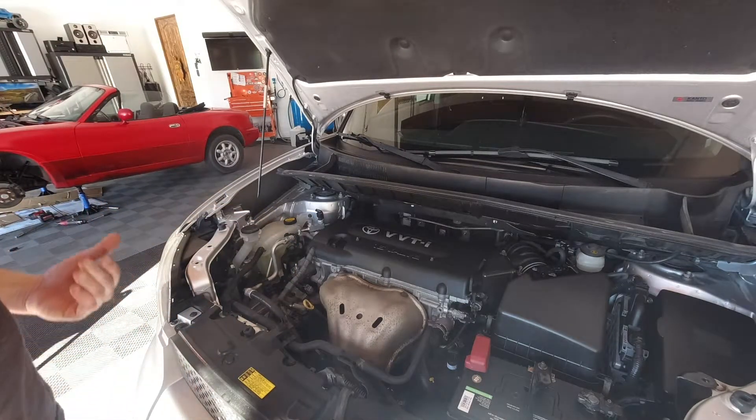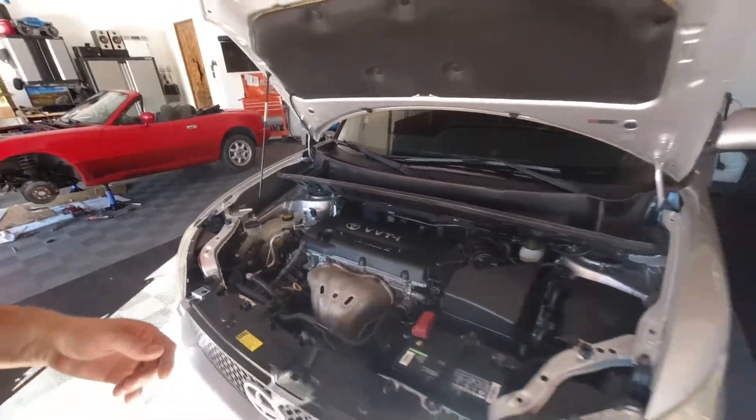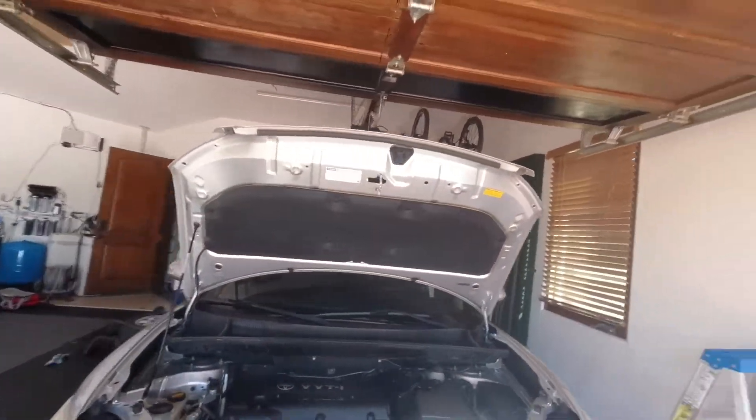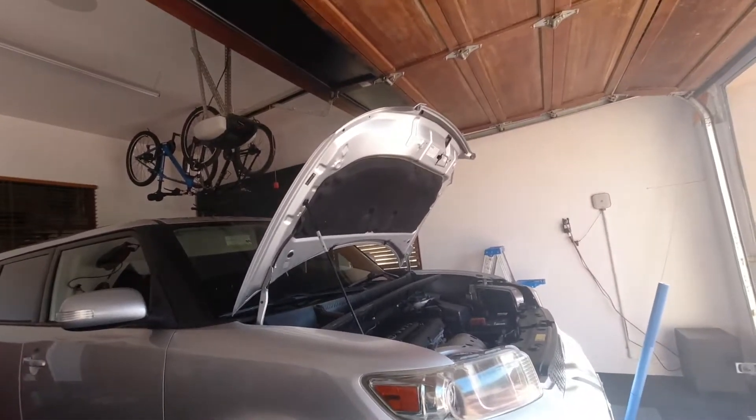I'm going to jack up the car to get underneath the engine comfortably. I don't need a lot — just a little bit so I can reach underneath. I'm not actually going to crawl underneath; I'm just going to reach underneath and remove the drain plug. We need a 14 millimeter on a ratchet or a wrench, an oil filter, and about four and a half quarts of 5w20 — at least in my temperature range here in California. 5w20 is the recommended; check your owner's manual for recommendations for different regions.